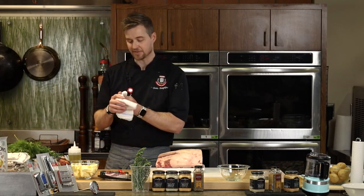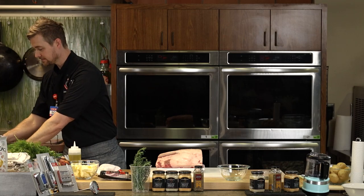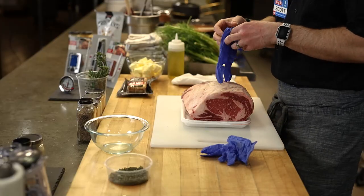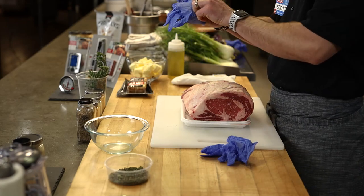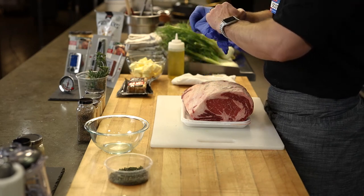We have a great question: if you were to go to the meat market, what would you ask for specifically? Ask for a standing rib roast — that's a great question.